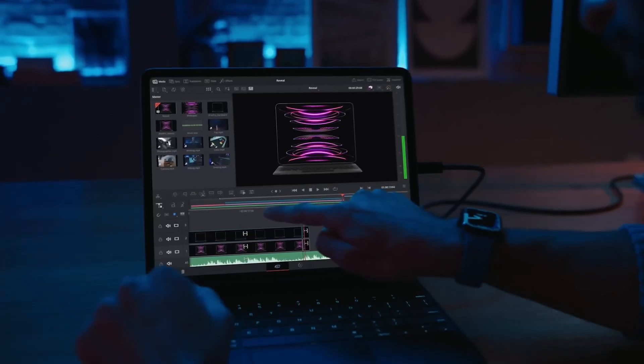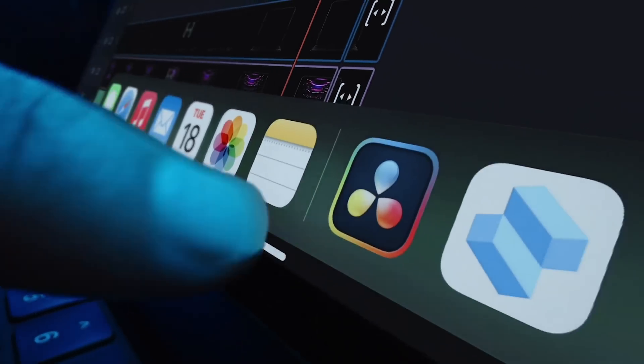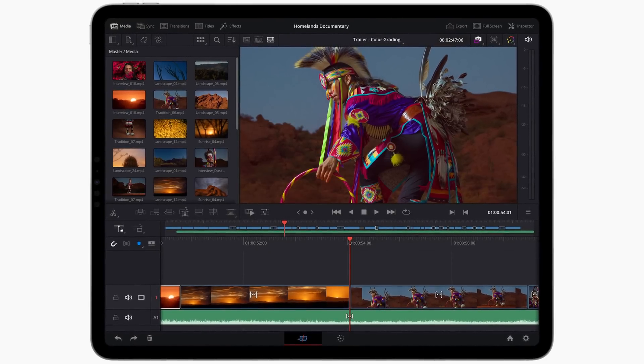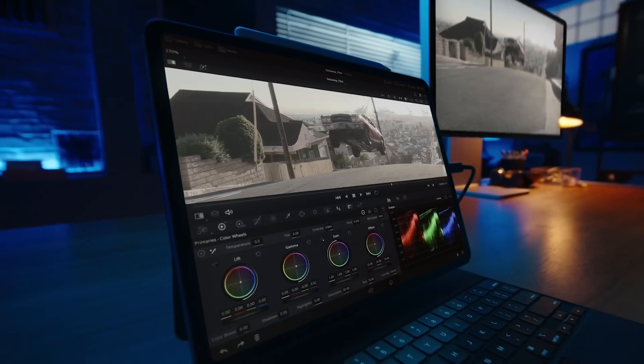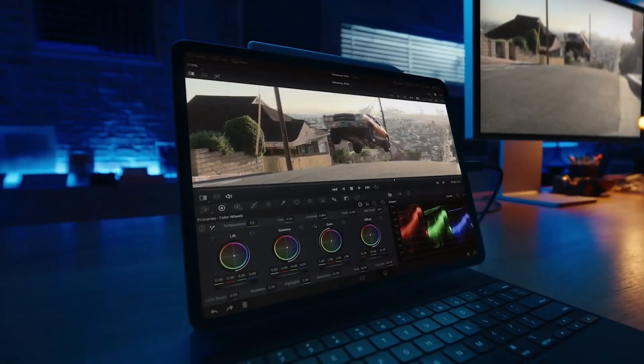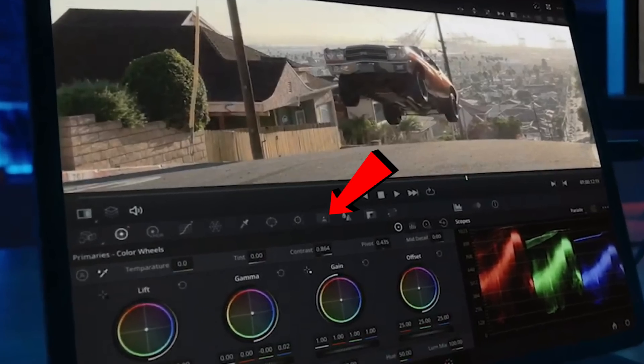If you look at the tabs across the bottom, there are only two: the Cut page — which is like a cut-down, Final Cut Pro-esque version — and the Color page for all your color grading. However, when they actually go to both pages, they appear to be the full-blown versions. The Cut page doesn't seem to have anything missing, and the Color page has the main preview window, color wheels, scopes, nodes button, effects, and even the Magic Masks icon. So it seems to be the full versions of those pages, just fewer pages overall.